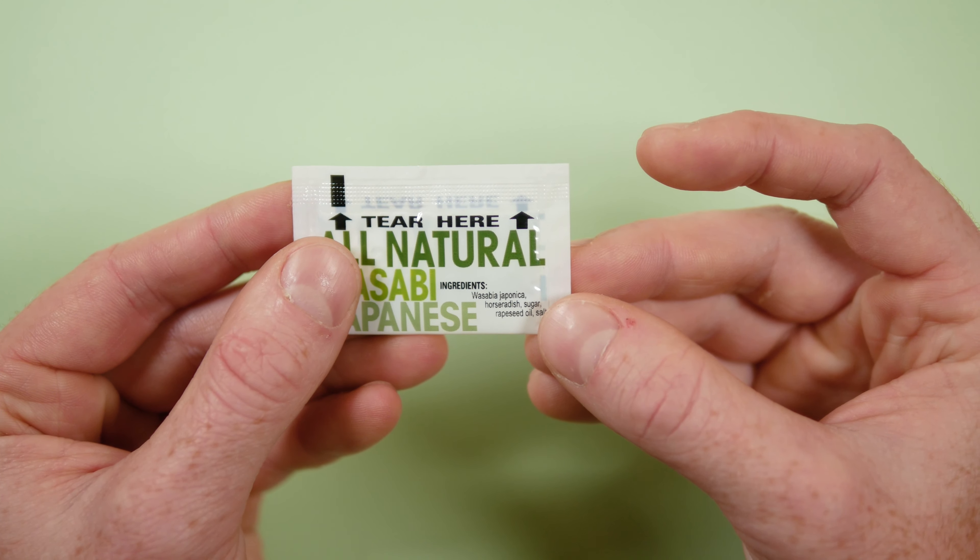The tear-here indicator is really unique. It's probably hard to tell on camera, but there's just a bunch of little indents and scores along the top, so you can literally tear anywhere, not just at one spot.